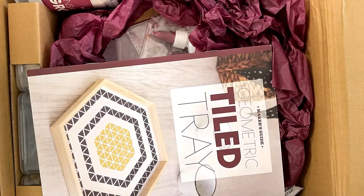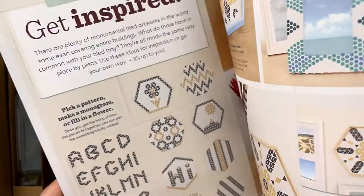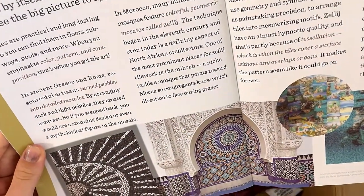This is showing what it's going to be like. This is not the instructions — this is just giving you ideas on how to make the design. Pretty cool, huh?